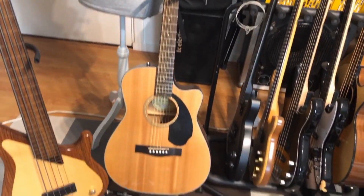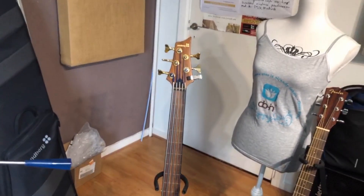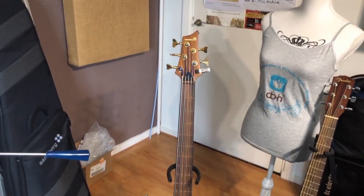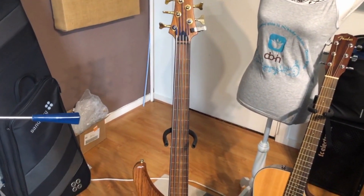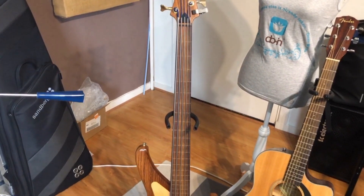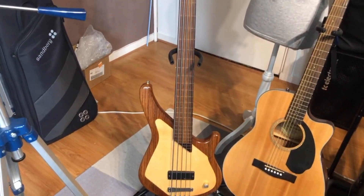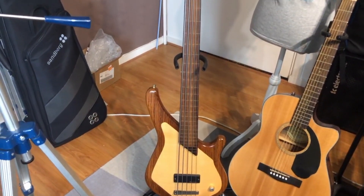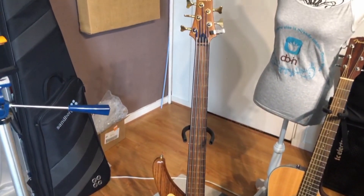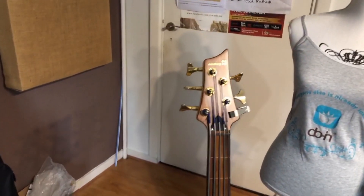I've also got a Fender acoustic semi-acoustic guitar, and my favorite for years. After I bought the five-string it's a little bit broken at the moment. I started getting interested in playing fretless bass, and so I did — and I bought this beauty. I've had it for almost 20 years and the only thing I change are the strings.